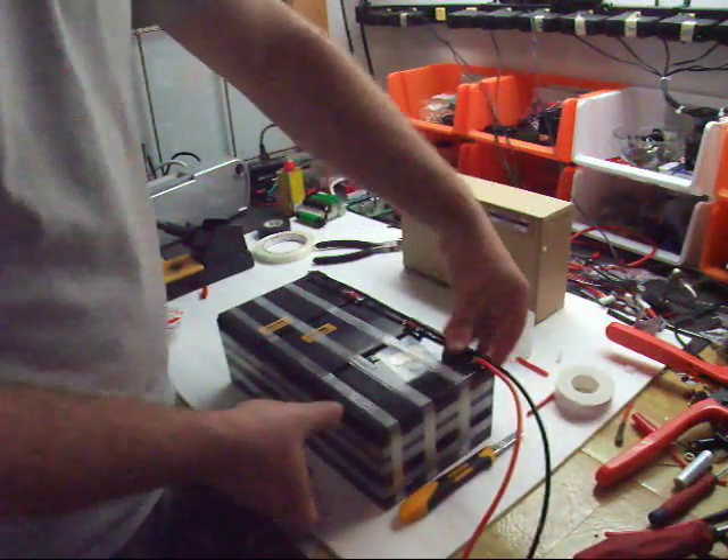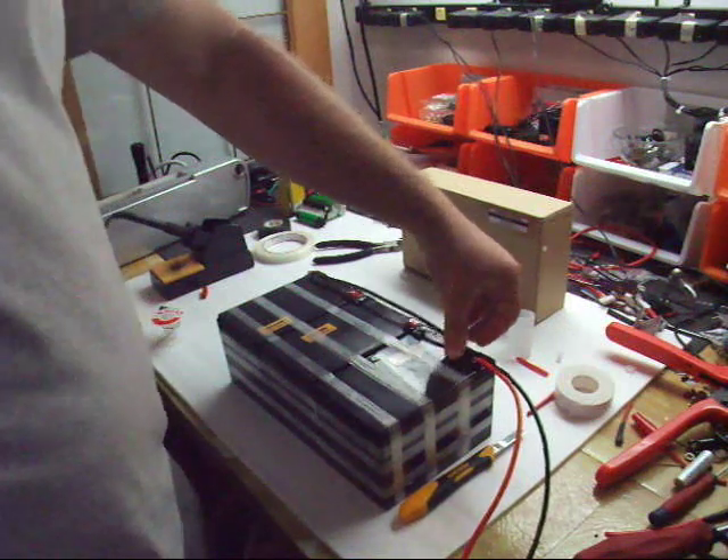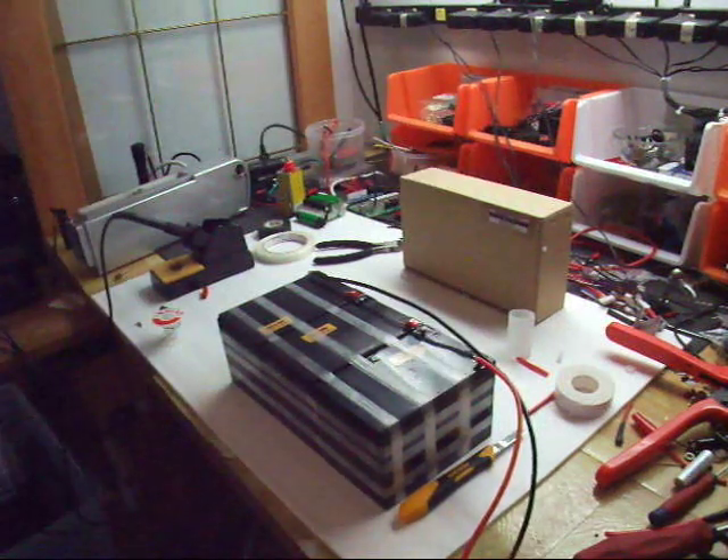I'll bend some black PVC plastic, cover the batteries, give them some protection, and we'll call it a battery pack.